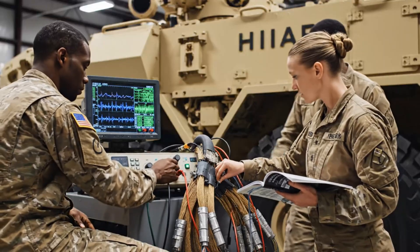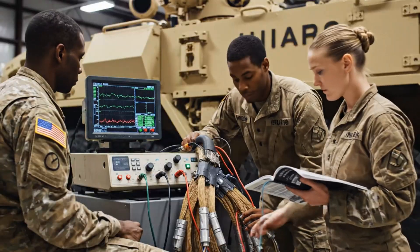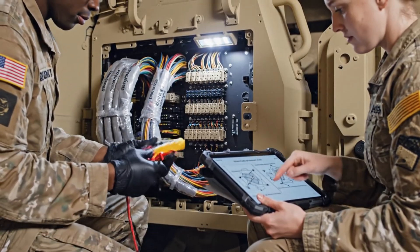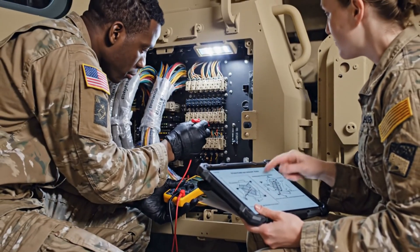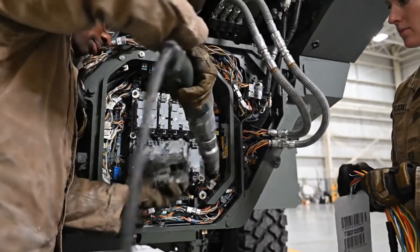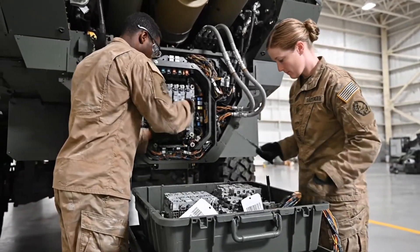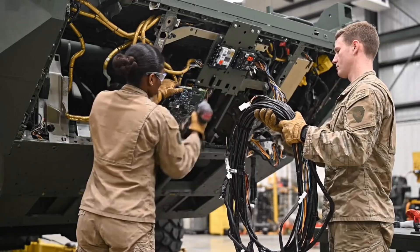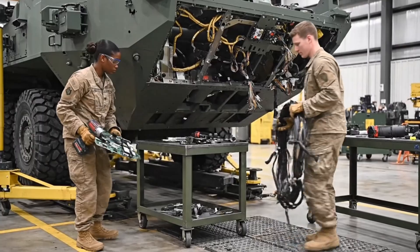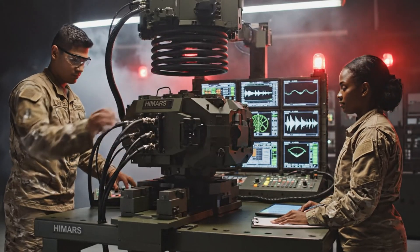Electrical shielding is crucial in modern combat zones. Every cable must resist interference and maintain flawless command transmission. The vehicle's command pathways are exposed for inspection, and every signal line must meet flawless conduction standards.